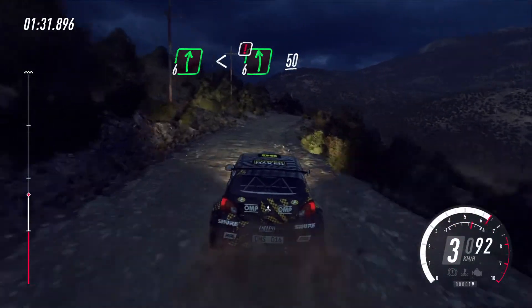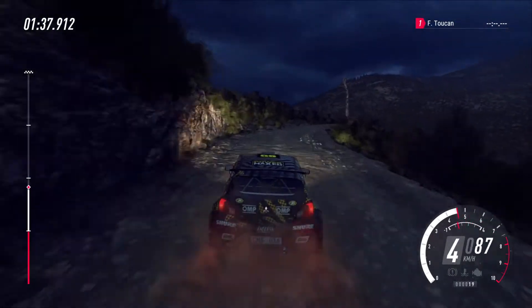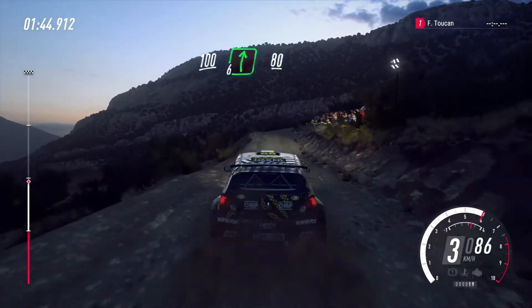And keep right over 50, tight hairpin left. Opens over crest. One hundred over crest. And bumps into six right. Keep left over 80, unseen, open hope and right.